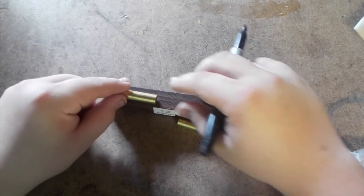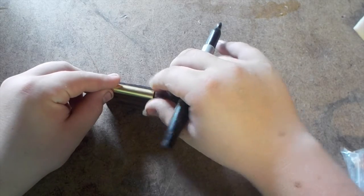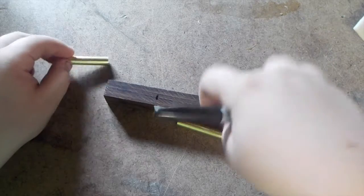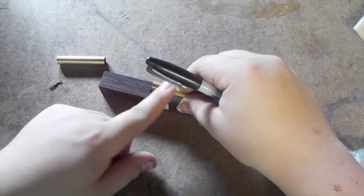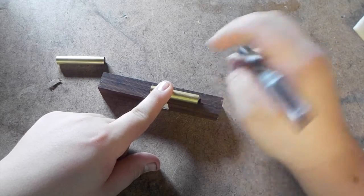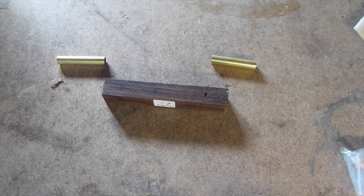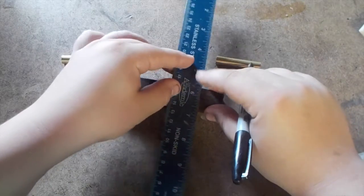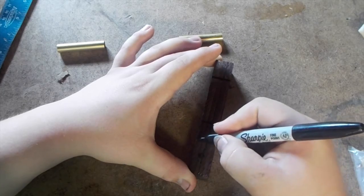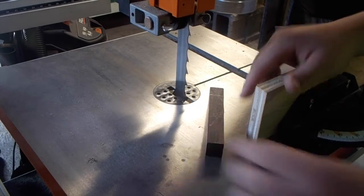I'm going to take the two blanks and just try to hold them up there. Use a sharpie, mark there, take the other blank, hold it. I always mark just a little bit oversized so I have some room to play with, and I'll extend those lines across the blank. Just so I don't lose the orientation, I'm going to put a diagonal line through there, then go ahead and cut at my two marks.